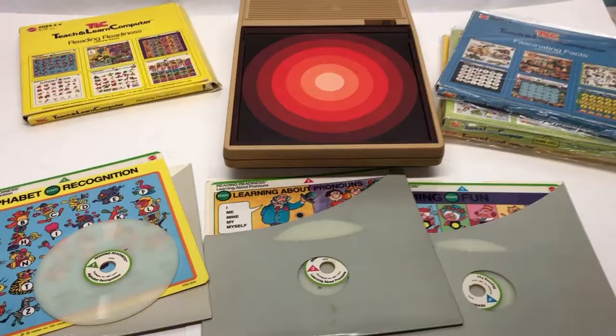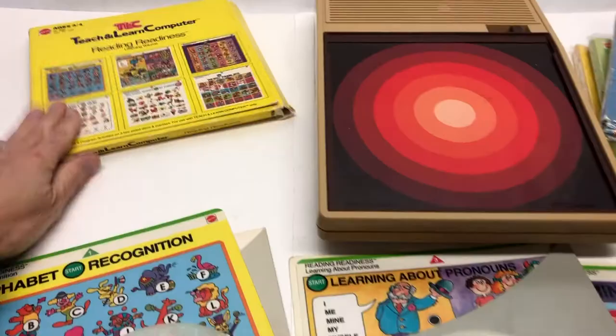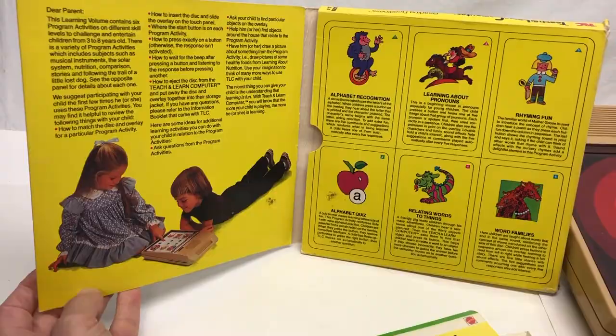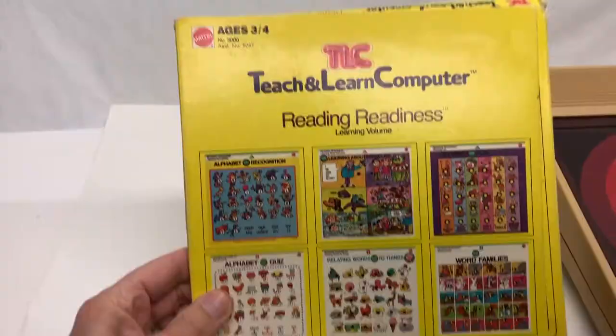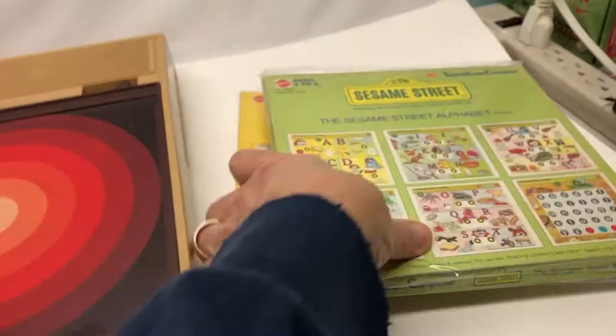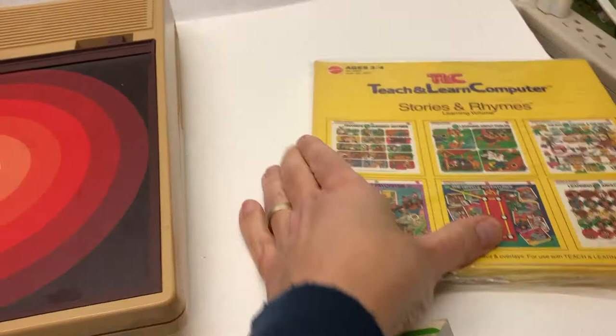The general premise of these is that they would come in volumes - learning volumes. This one is reading readiness, really meant for younger children, ages three and four. Some of the other ones are for older kids: Fascinating Facts for ages seven and eight, Sesame Street Alphabet for ages three to six, and Stories and Rhymes for ages three to four.